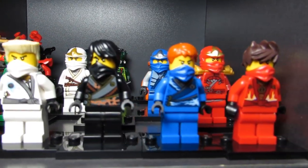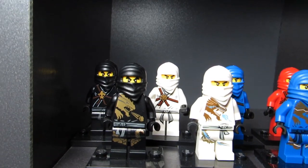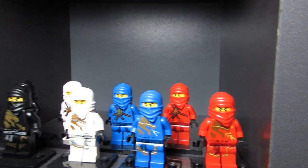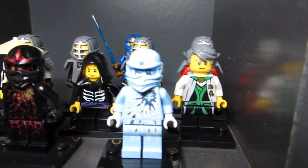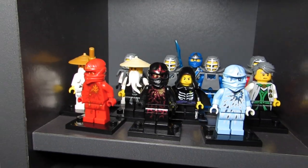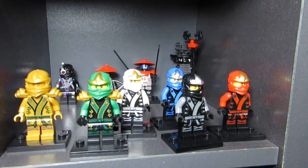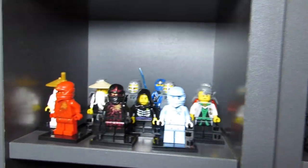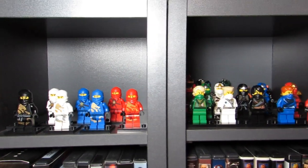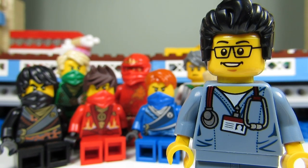Up with all my other Ninjago figs. Here is another bunch of figs that I have — the dragon ones and the original ones. And coming this way we have the NRG. We got Sensei Garmadon and Little Lloyd, and some Sensei Wu's over there. Over here we have some more Ninjago figs. So this concludes this Lego haul for today. This is the Brick Adjuster signing off — thanks for watching and we will see you guys in another video.